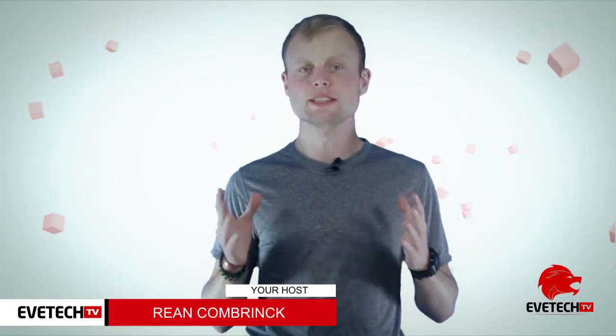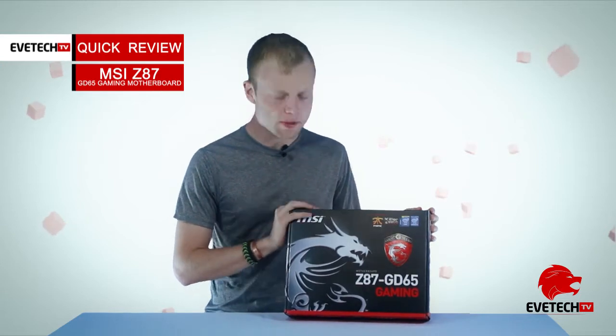Hello, my name is Rian and today we're going to be having a quick look at the MSI Z87 GD65 Gaming motherboard. Before we go into the unboxing, let's just talk about it a bit.